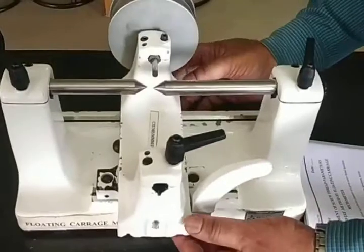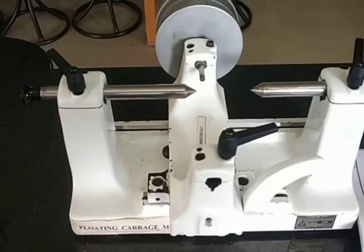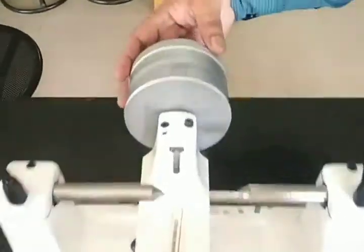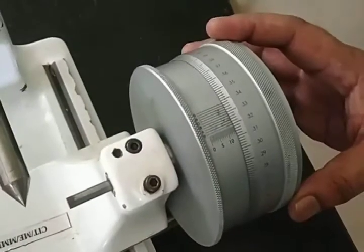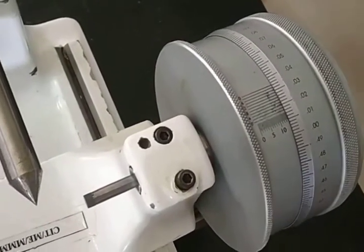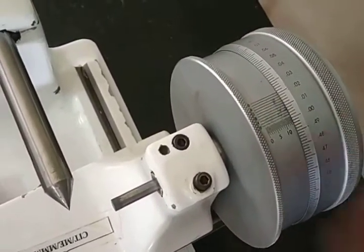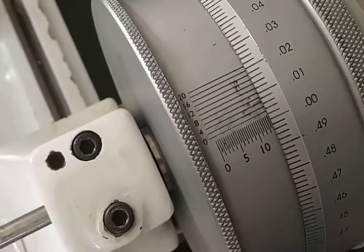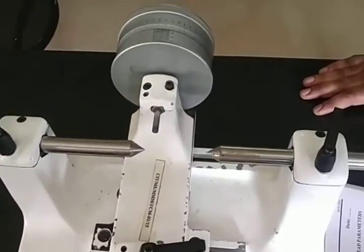The floating carriage micrometer has two floats — one at the bottom and one at the top. Between these two centers, we mount the specimen whose thread parameters are to be measured. It has a drum-type micrometer. The thimble has 250 divisions, and for one rotation it covers 250 divisions. The least count of this thimble is 0.002 mm. There is also a vernier scale with 10 divisions; the least count of this vernier scale is 0.0002 mm. Using these two, we measure the major diameter, minor diameter, and effective diameter.